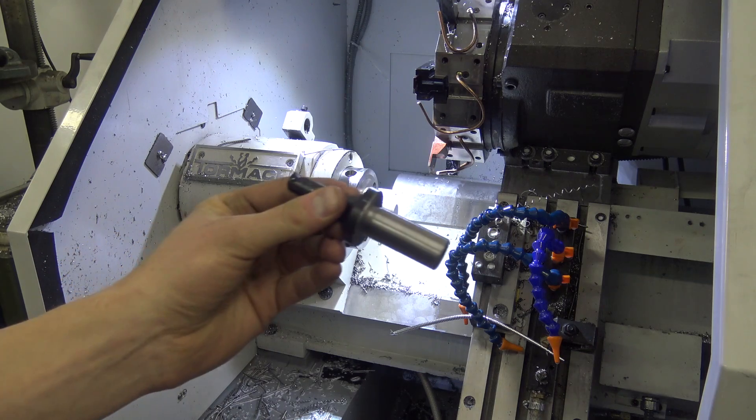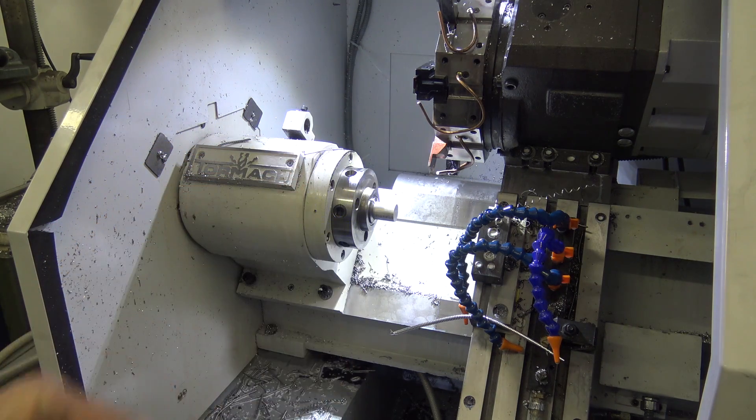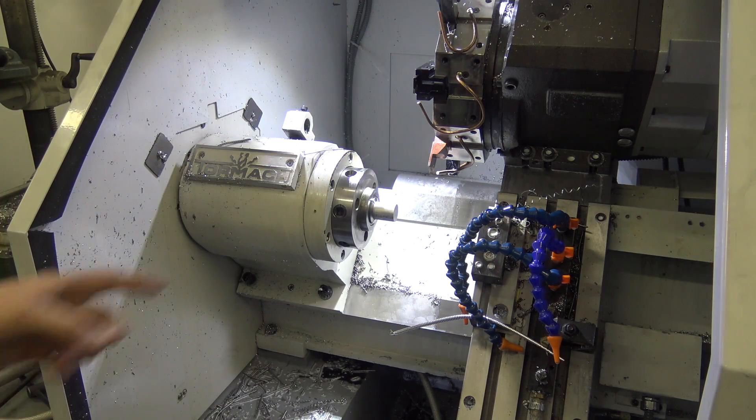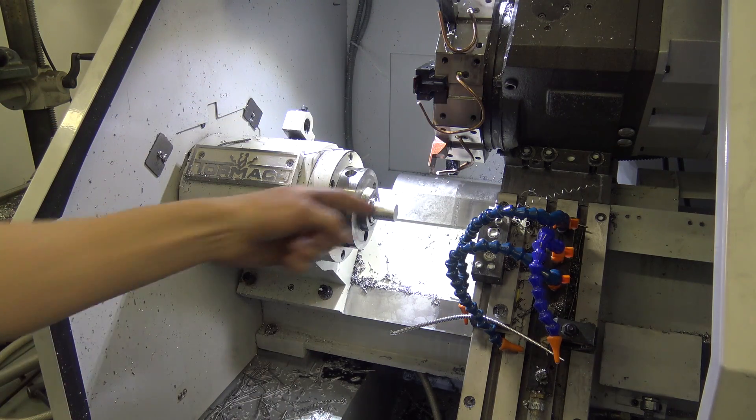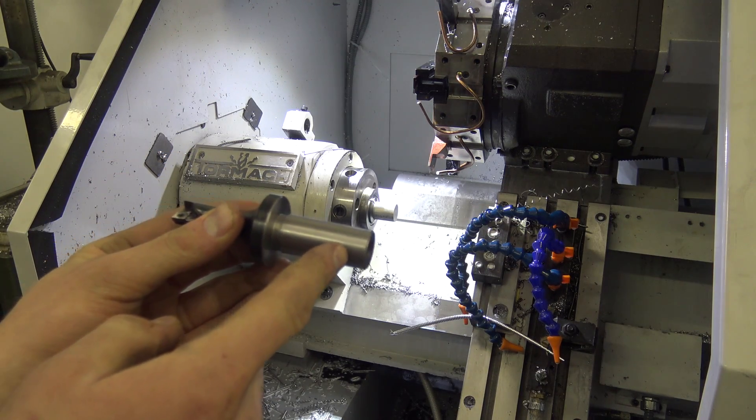So we got the tool. Problem was — and I didn't even realize it — it was a one-inch shank, and for the Tormach lathe we could have bored out a holder but it's a pain. Everything is three-quarter inch, so we turned it down to three-quarters.